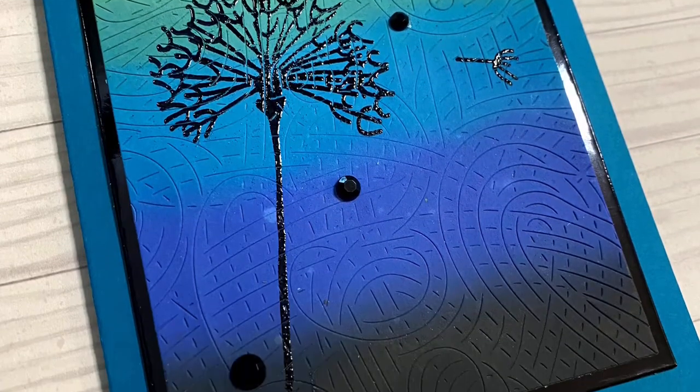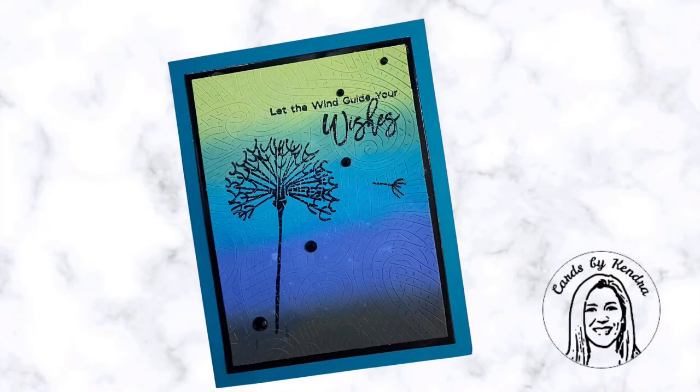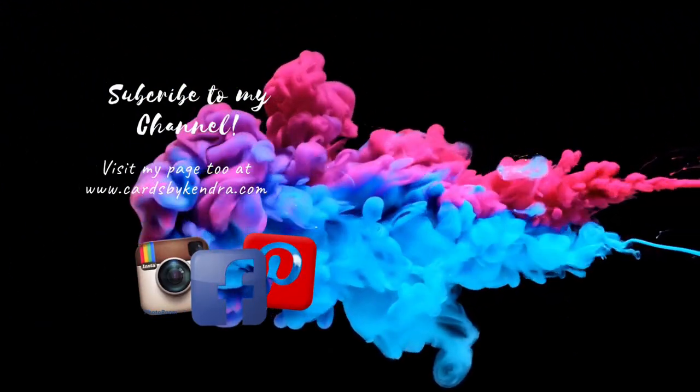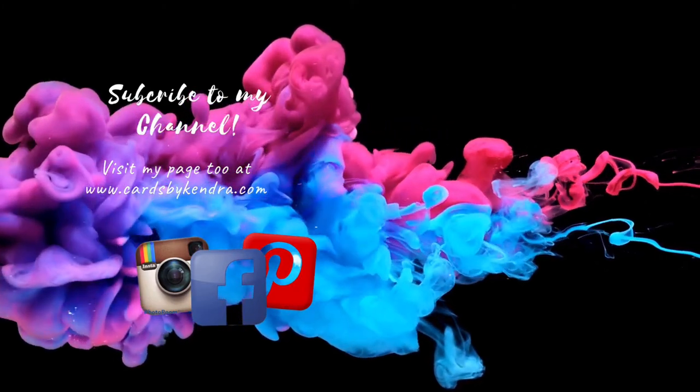I think it turned out really pretty considering all of the mishaps that happened along the way. Let me know what you think in the comments below, and if you like it give me a big thumbs up. Don't forget you can also find my work on Facebook, Instagram, and Pinterest, and my website at cardsbykendra.com. Thank you so much for watching and I hope you have a wonderful day.